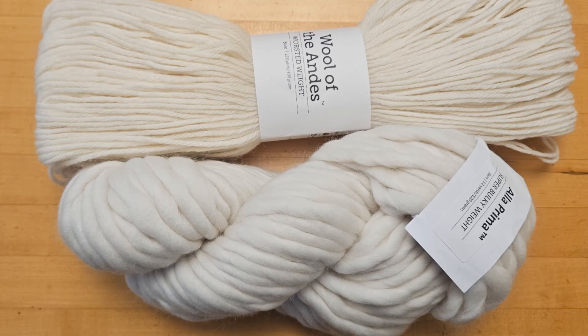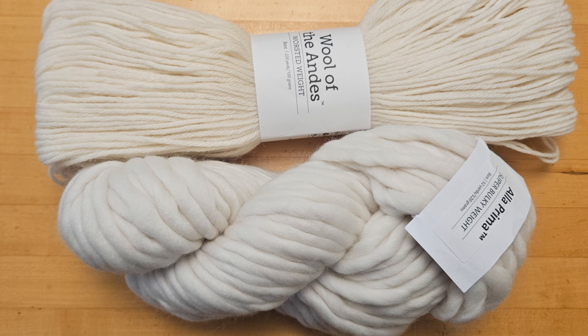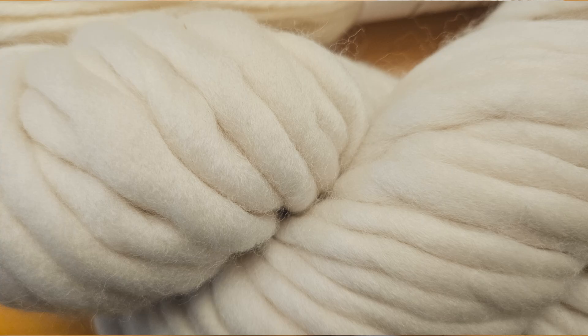The yarns we're gonna play with today are Knit Picks Wool of the Andes worsted weight yarn — this yarn is 100% Peruvian Highland wool — and we're also gonna play with the super bulky single ply yarn a la prima which is 100% merino wool. Even though this is not particularly high twist, given that the ply of the a la prima is so thick, if we're gonna get some glazing on non-superwash this is a good candidate.